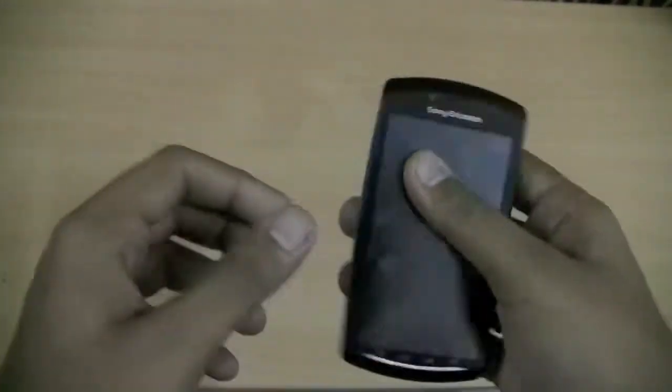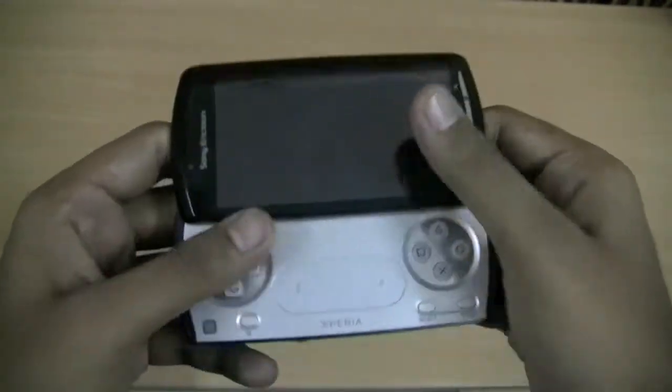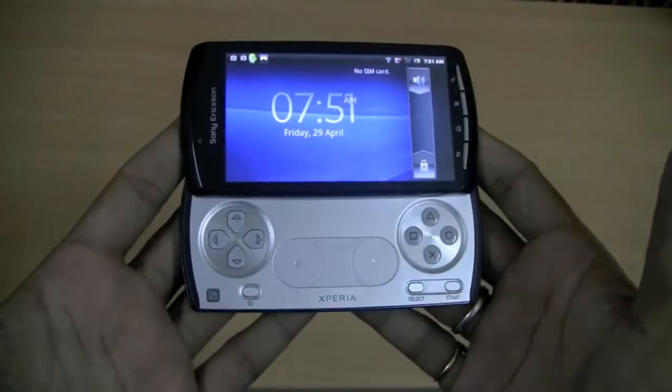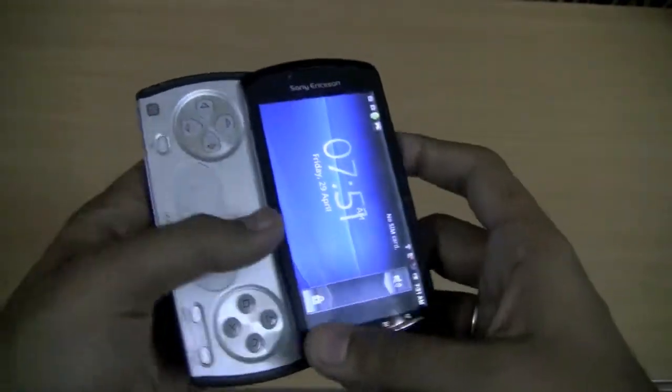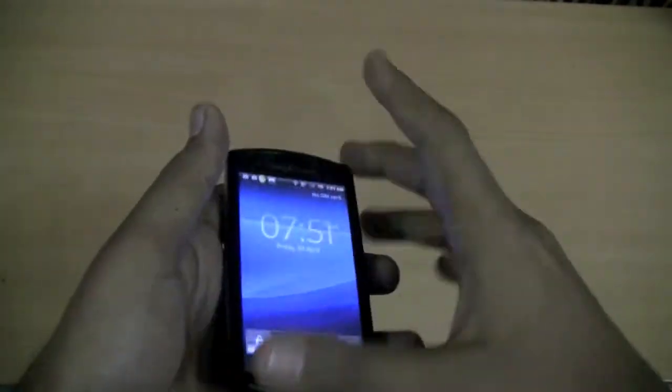You can see it's a thick phone, somewhat bulky at 175 grams. But it's kind of a portable PlayStation in your hand. Let's first have a look at all the controls and the buttons on the device — and there are plenty of them.